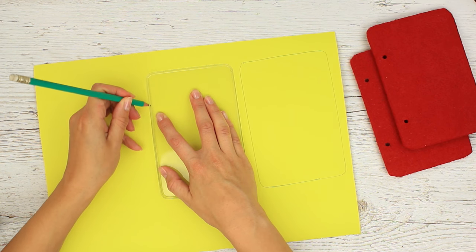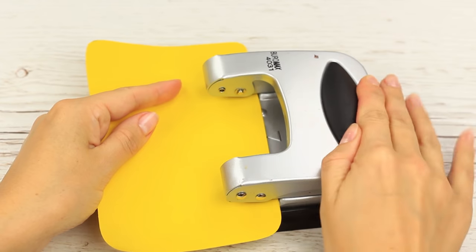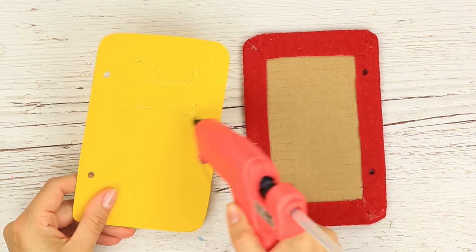Attach yellow paper to the inside, keeping in mind the holes. Hot glue the paper.